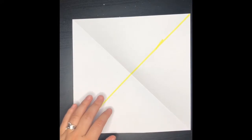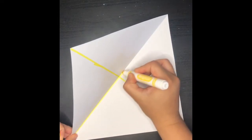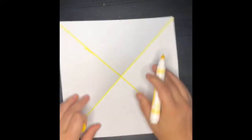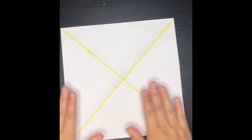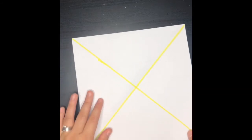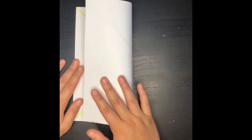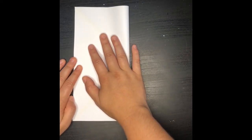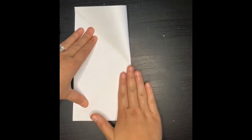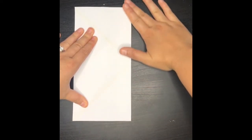And again, just for the purpose of making sure that you guys see the fold, I'm going to go ahead and draw a line with the marker. You don't have to do this. Now what we're going to do next is we're going to fold your paper in half, and make sure that you meet all the sides and press down on the edge.